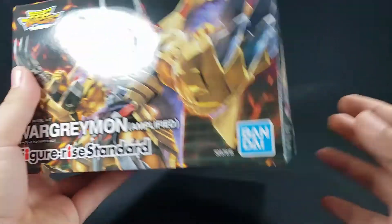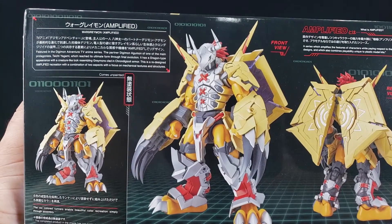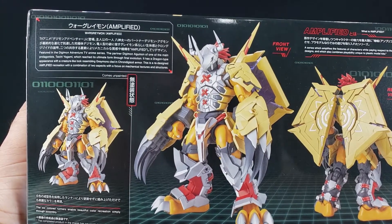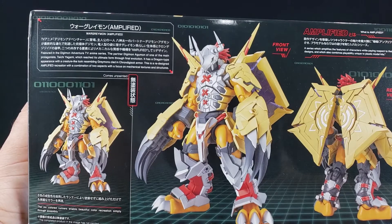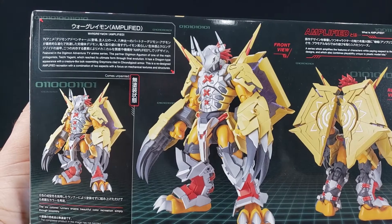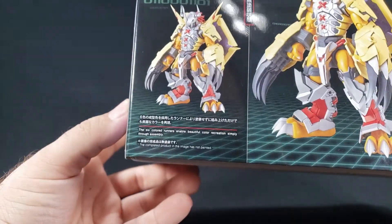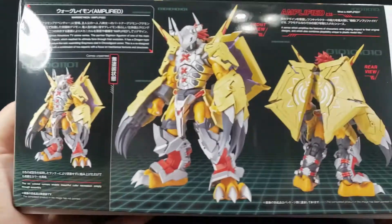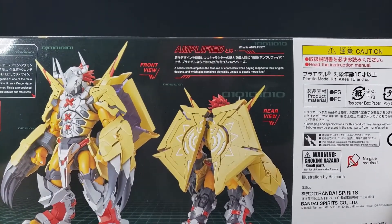On the back you've got a little read-up. It says: featured in the Digimon Adventure TV anime series, partner Digimon Agumon, one of the main protagonists Taichi Yagami - or Tai - who reaches ultimate form through final evolution as a dragon-type appearance resembling Greymon, clad in Chrome Digizoid armor. His redesign - an amplified recreation combining two aspects - will focus on mechanical textures and structures. Six colored runners enable beautiful color recreation simply through assembly.